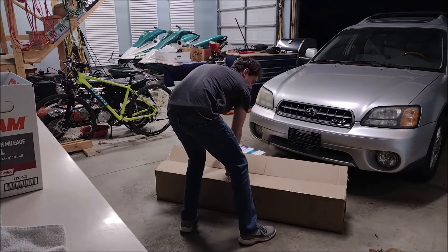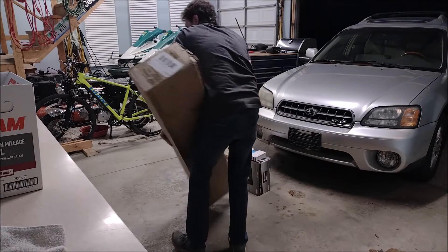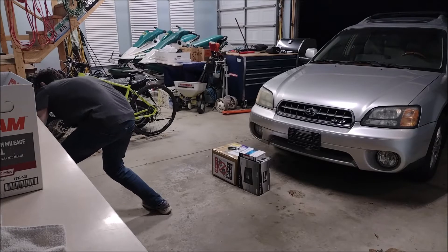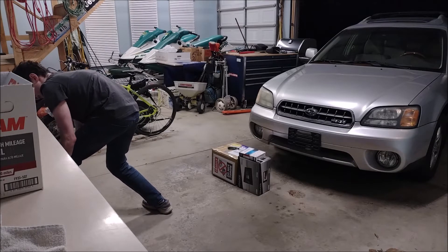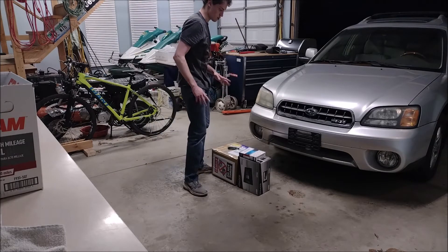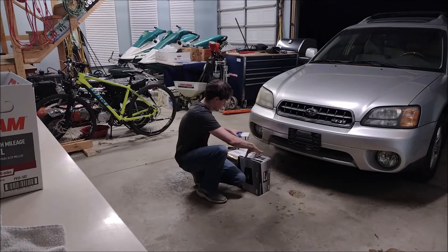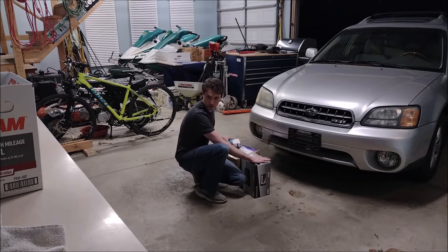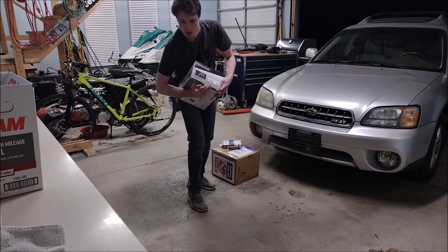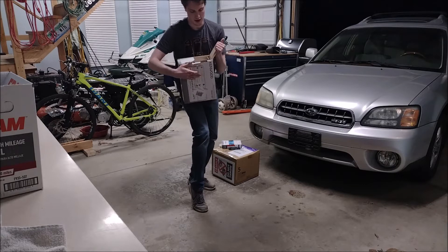We're going to seal it back up and move it out of the way so it doesn't get in the way of the rest of this. I wish I had a table closer for the smaller stuff, but unfortunately I didn't think of that ahead of time.